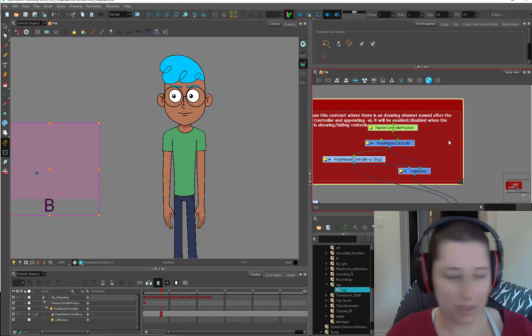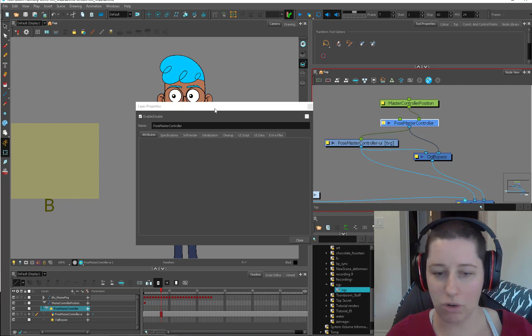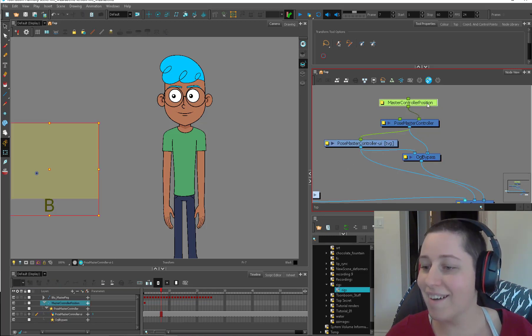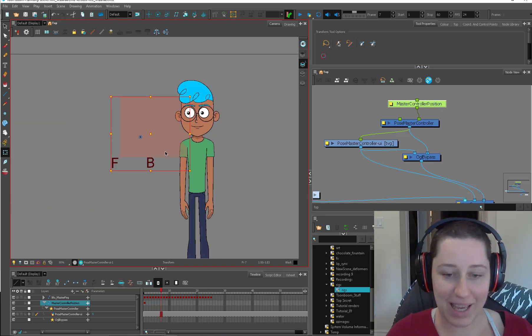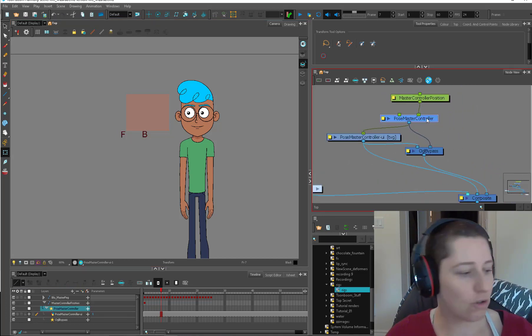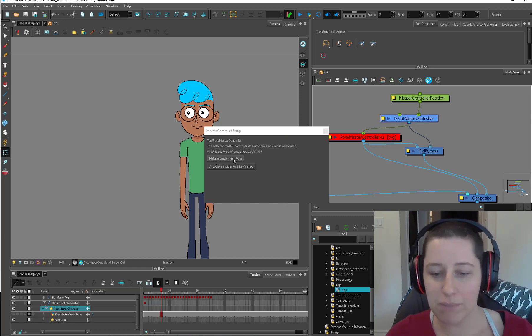So what you want to do — I'm just going to delete the backdrop. It's got a whole lot of stuff. So you start off with this thing. Here's your master controller, and it has all this stuff that doesn't make any sense. All you do is grab your guy and you can set it off to the side here — this is where your controller is actually going to be. Then you select the pose master controller and hit Shift F11. This is going to disappear. Shift F11 again, and it gives you this master controller setup — so all you have to do is make a simple head turn, and here is our wizard to set up a master controller.